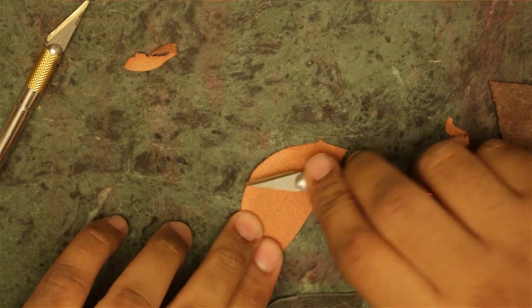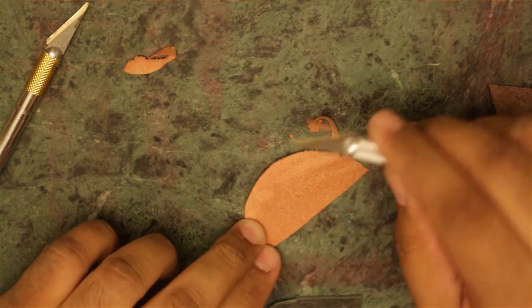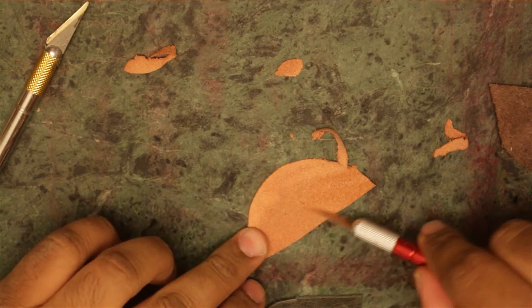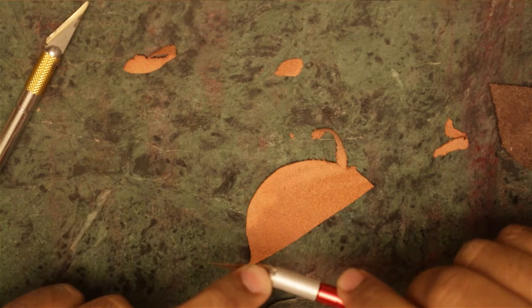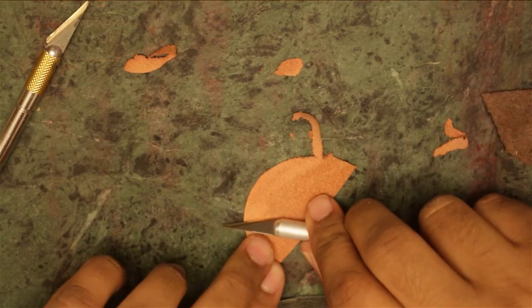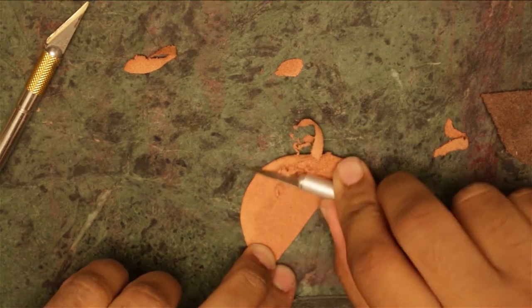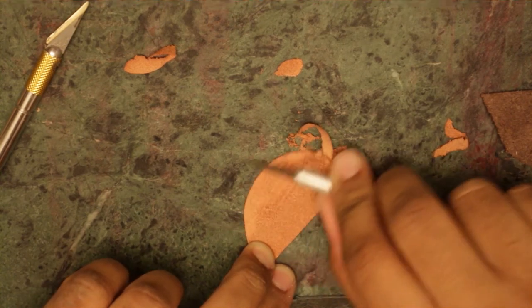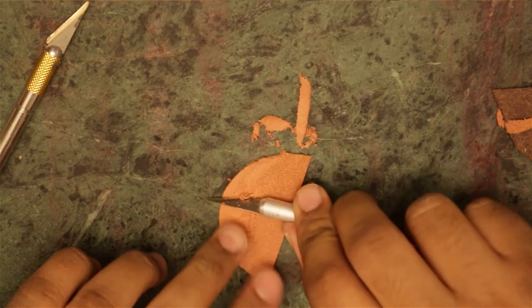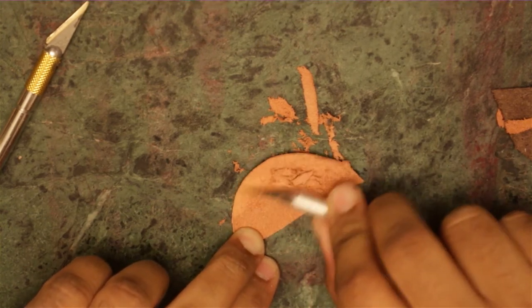It leaves off these pieces here — just throw those away. Keep doing that until it's as thin as you want. You can use different parts of the knife: for the very edge you'd use the tip of the knife, but for the inside part you'd use the bottom part of the knife where it comes out a little bit. You can hear it — it sounds like you're scratching it off. Just blow it off.